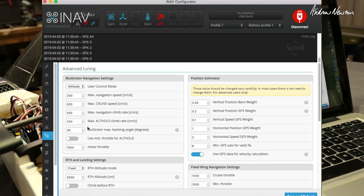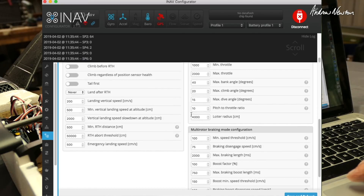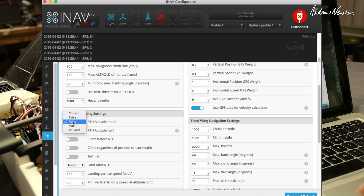Advanced tuning. I didn't change anything under that section. Use GPS data for velocity calculation — yes, I'm doing that. Cruise throttle 1400 — you can adjust that if you need more throttle in cruising modes. I've changed minimum throttle to 1000 and maximum to 2000, though I don't know if I really need to do that. I increased the bank angle from 20 to 40 degrees for more bank when needed. My loiter radius I prefer at 40 instead of 50, to get a tighter radius. Importantly, I change the return to home altitude to fixed at 50 metres — it's initially at 10 metres which is way too low.